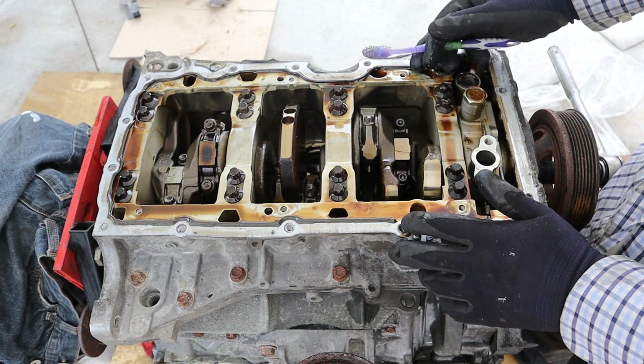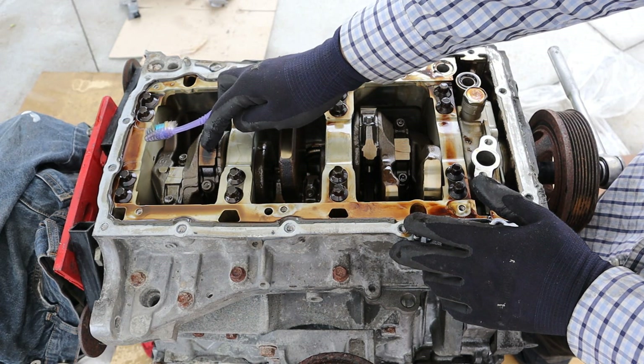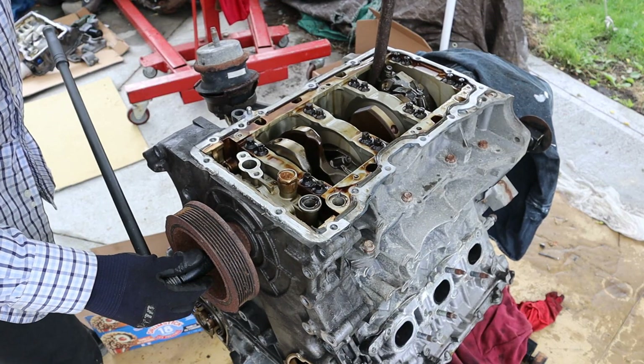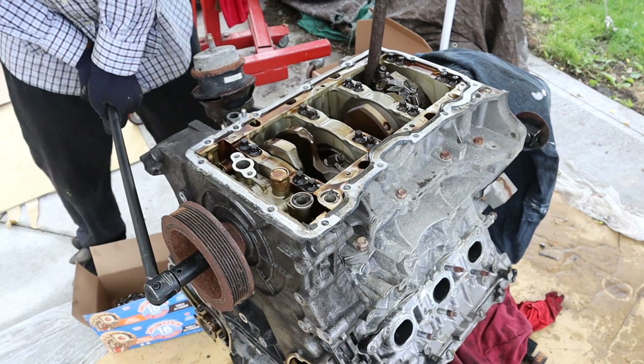The engine overall looks in pretty good shape and is very clean, with the exception of piston number 5 — the connecting rod looks a little bit burnt up compared to the others. I'm going to bet that's the one that chewed up the rod bearing causing the rod knock. I'll jam something down into the crankshaft and see if we can break this crankshaft bolt loose — it's on there, but yes, there we are.